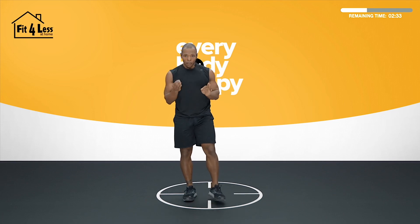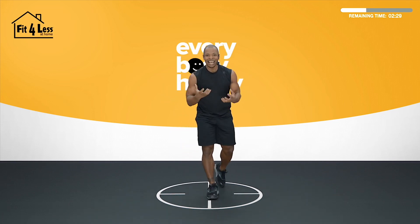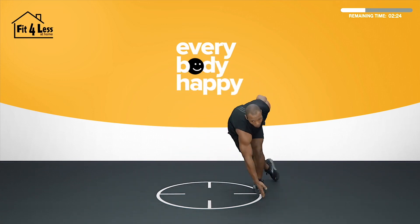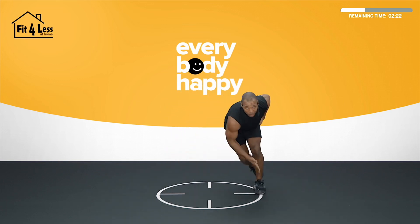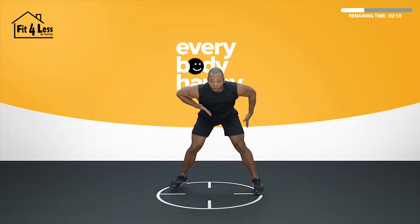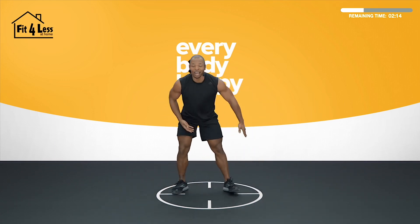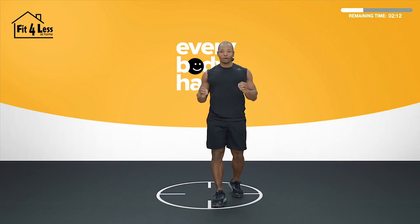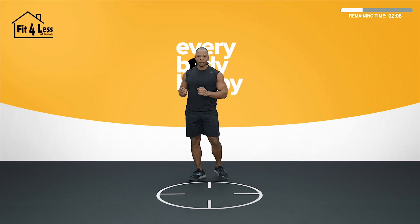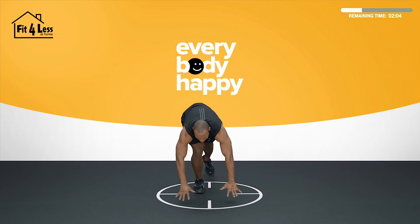30 seconds, push. Yes, I understand it's challenging — I get it. But we came for work. Somewhere deep inside of you, you like the way it feels because you love the results. 15 seconds, come on. Final 10 seconds and then we end with mountain climbers. Strong mountain climbers. 5, 4, 3, 2, 1.